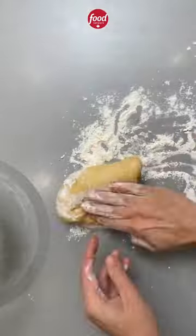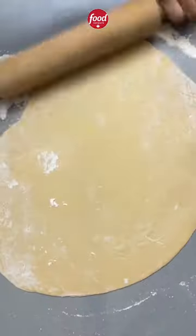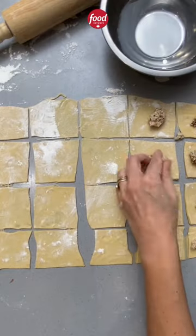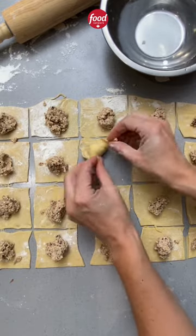Get that dough back out. The dough should be much easier to work with now that it's rested, so you're gonna roll it out until it's very, very thin. This is my favorite part — then cut it into three inch squares. Add a teaspoon of filling into each square, fold it into a triangle, and fold the two bottom sides up so it makes a ring.